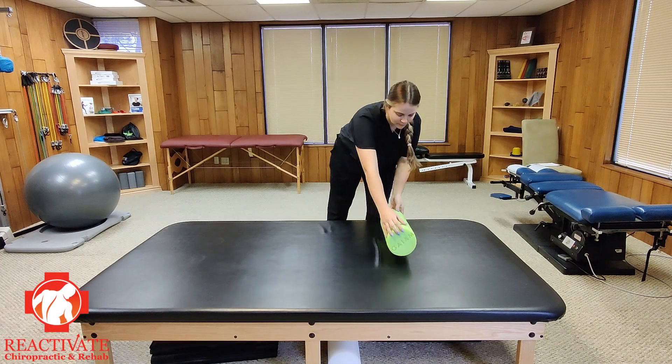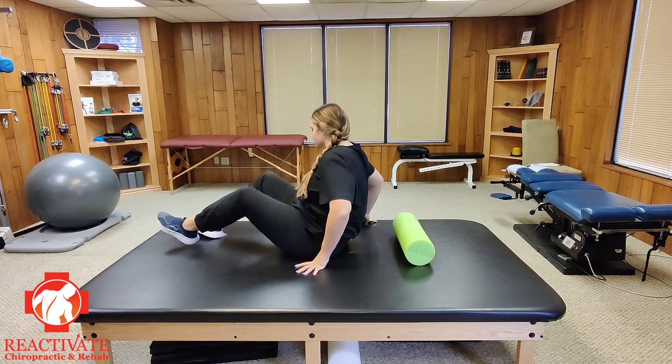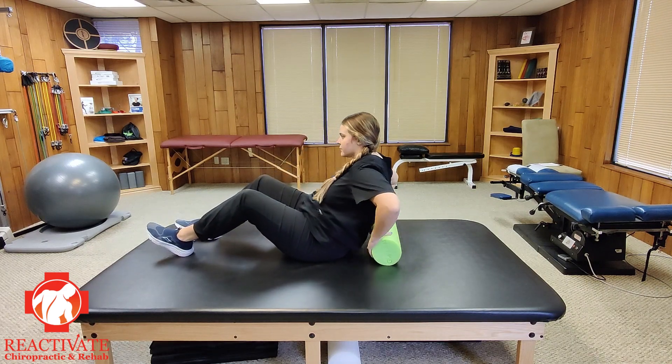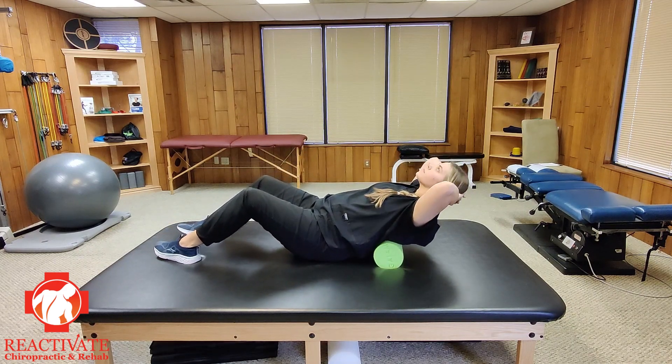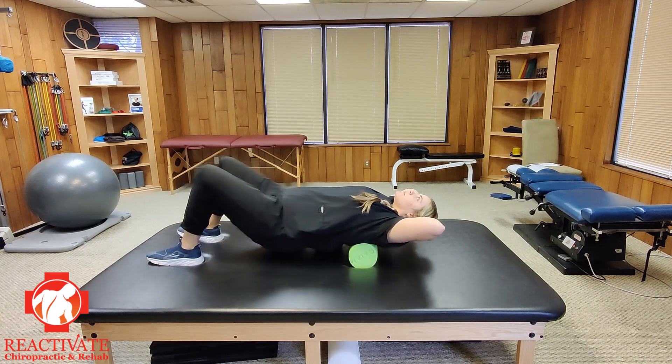Place the foam roller on a flat, supportive surface. The floor tends to work the best. Sit in front of the roller, then lay back onto it gently. Your knees should be bent with the feet flat on the ground. The roller should be placed horizontally across your back.